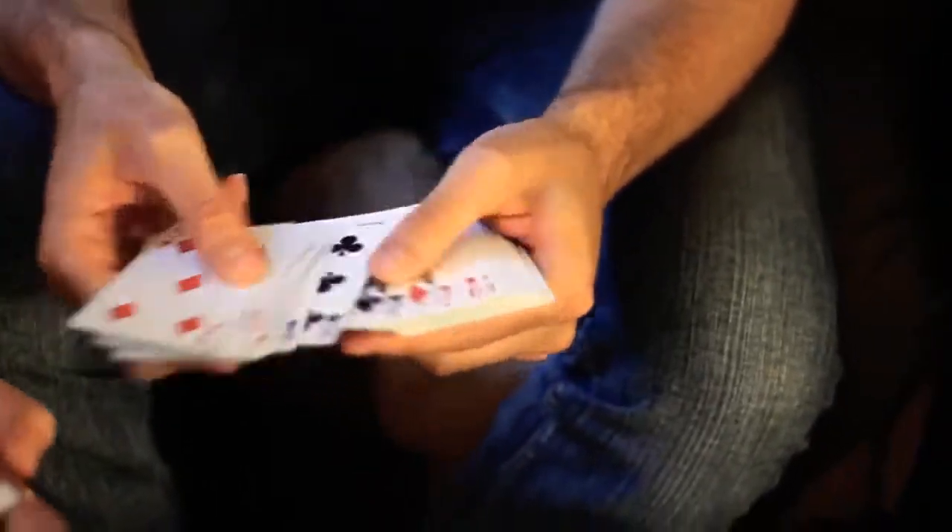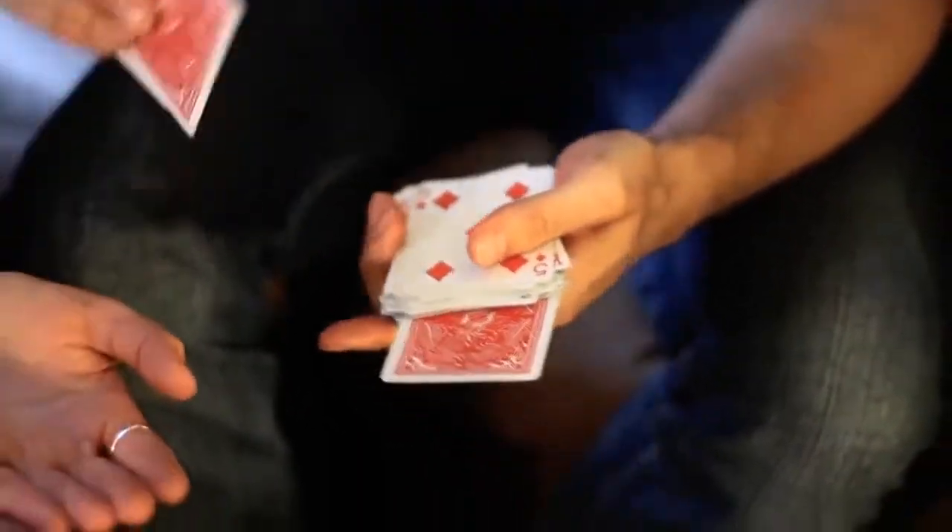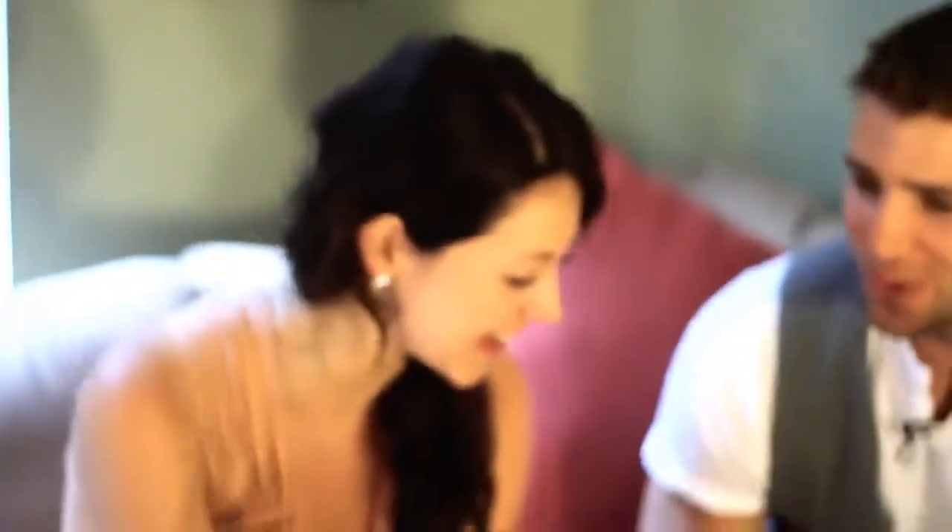Every single card straightens out in the deck. Oh my god — every single card except for one. You get to do the honors. Leah, pull it out. Show it to them. The big finish. It's amazing. Your ace.